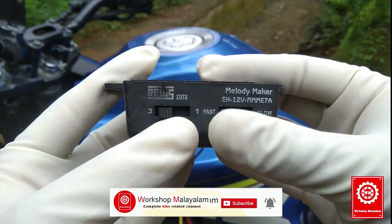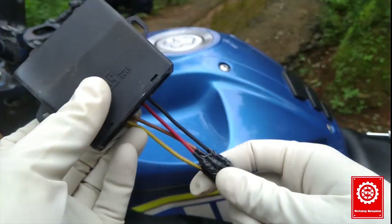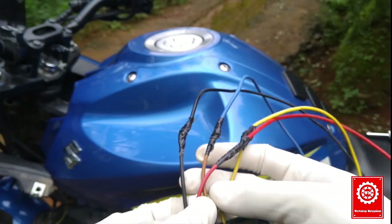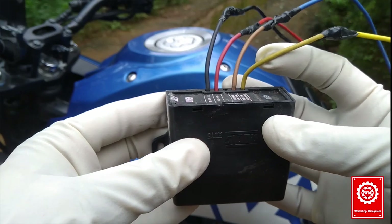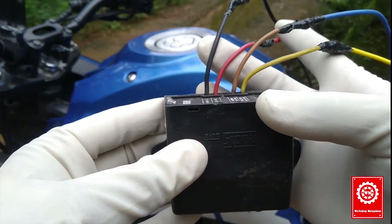Fast, normally, and slow — I have the moon speed. We have four wires: there is a yellow wire, a brown wire, a red wire, and a black wire.